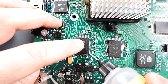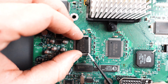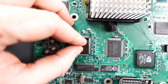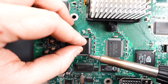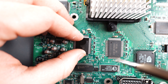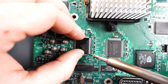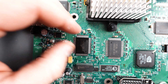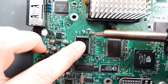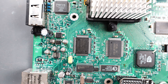We're going to add some flux to it. We're just going to tack one corner in. Once you're happy with that, go ahead and tack another corner in. Once you're happy with it, just add some more flux.